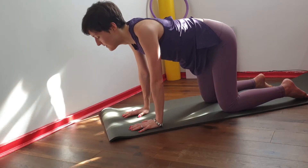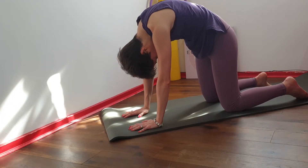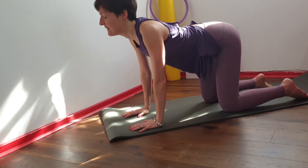Two more times. Exhale to round. Inhale to arch. And the last time.